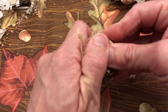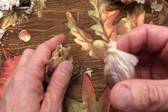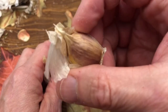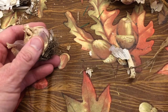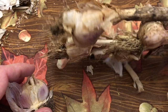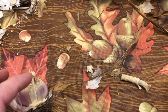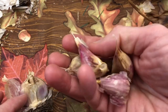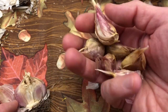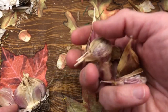Look at how much bigger these are than that softneck garlic you buy in the store — these are pretty big. I already separated some from the garden last year. This head and these cloves are Music garlic and another type of red garlic, and I don't remember the name of the other one. I'm not too concerned — it's all garlic, it's gonna taste very good when I cook it.